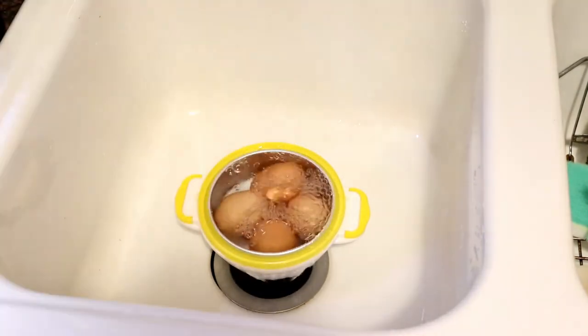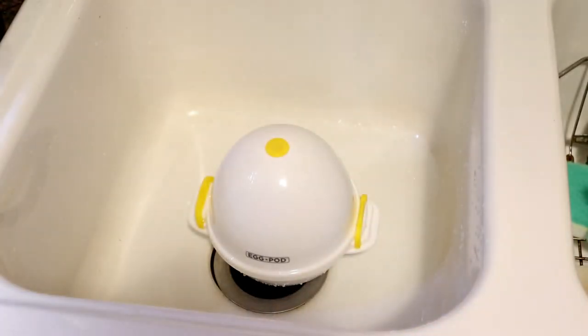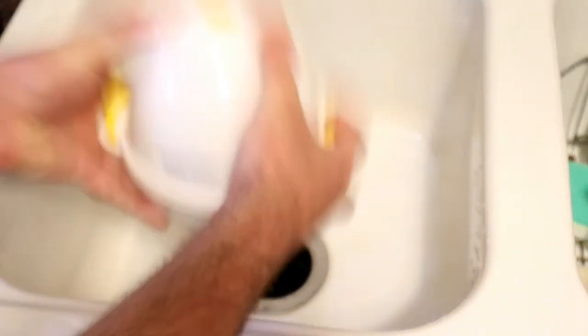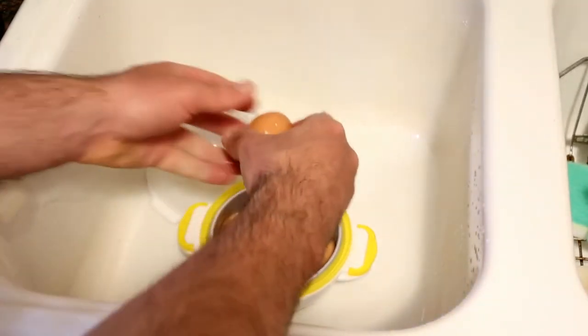So, with water still in there it says you shake it up and down ten times. Make sure the lid's on here and water's still in place. Shake it up and down ten times - one, two, three, four, five, six, seven, eight, nine, ten. And one for extra measure. Unlock - the shell should be cracked. Let's see. Yeah, for the most part they're cracked.